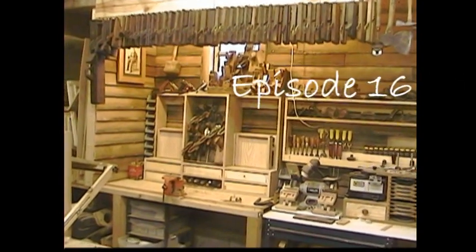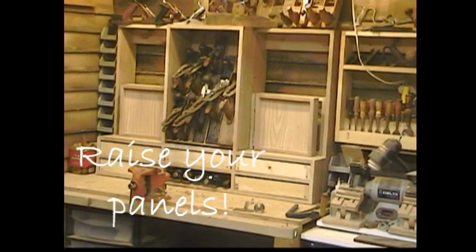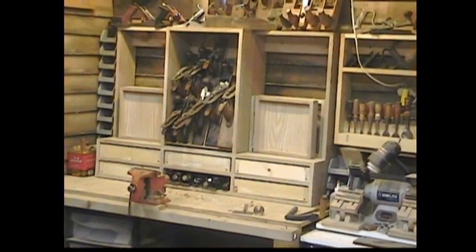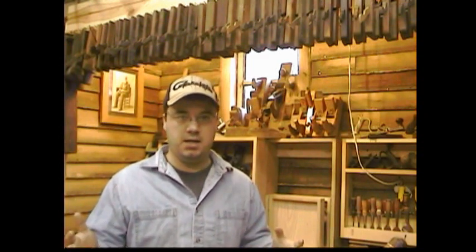Let's get started. First step in the ultimate tool cabinet build: frame and panel doors. Today, raised panels. As with anything in woodworking, there's a lot of ways to do frame and panel doors. There are special bits you can buy if you like spending a lot of money. If you like doing it by hand, you can use a hand plane.